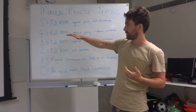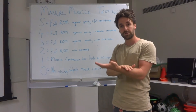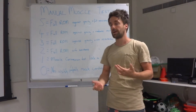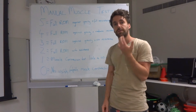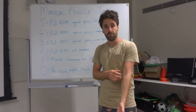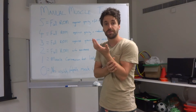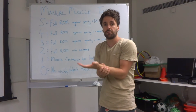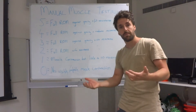Moving down, a four means the muscle can still move through full range of motion against gravity, but only against moderate resistance — not full resistance. A three means full range of motion against gravity but with no resistance applied. To score a two, the muscle can move the joint through full range of motion but only with assistance, such as another hand or the therapist assisting — they don't have the strength to move that joint through range of motion on their own.